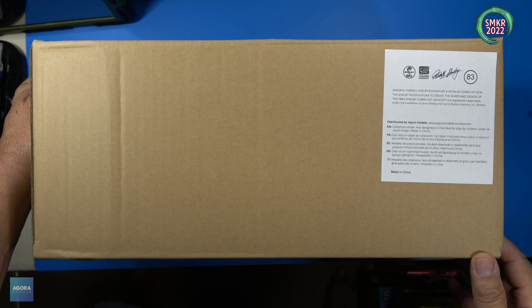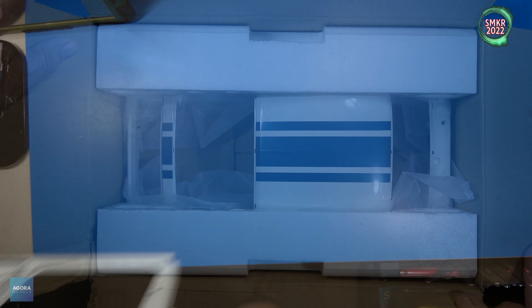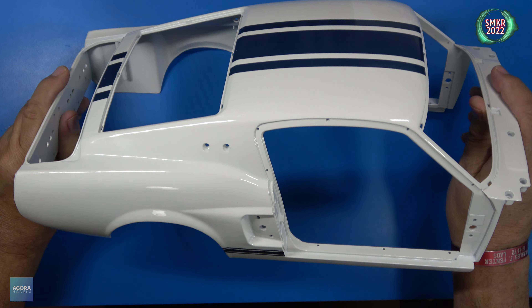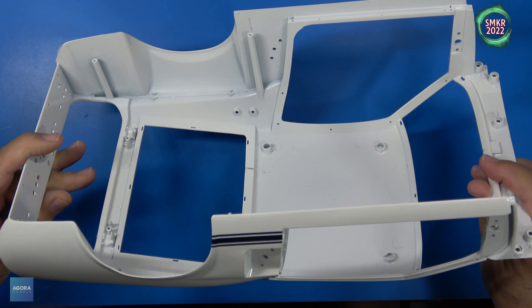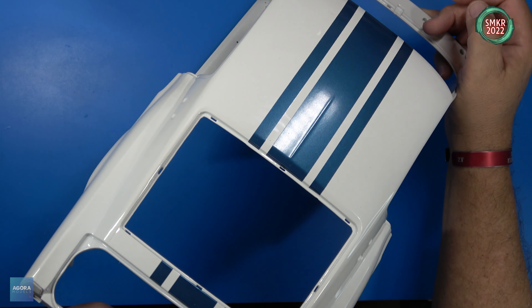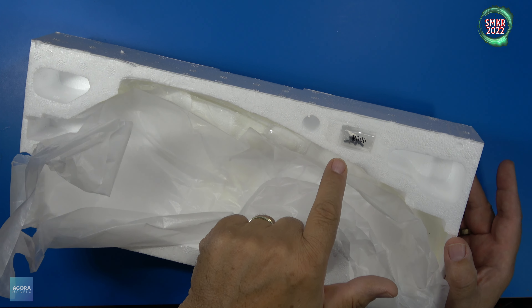I'll go ahead and highlight all the stages that came with Pack 11. This is stage 83. Let me take this out, we'll get a closer look. And of course this is the main body section — beautiful paint job on this. And located in the wrapping for the car, don't forget your screws are contained here in the wrapping. They are MD-06 screws.